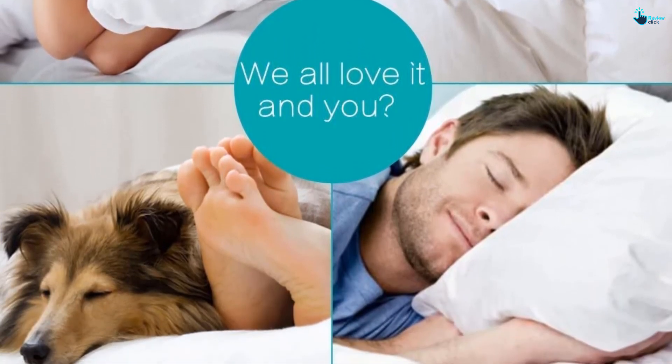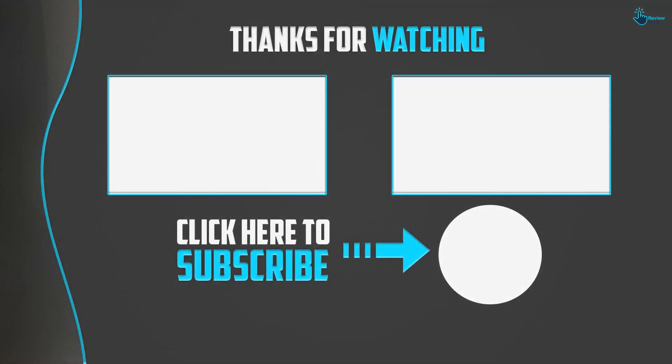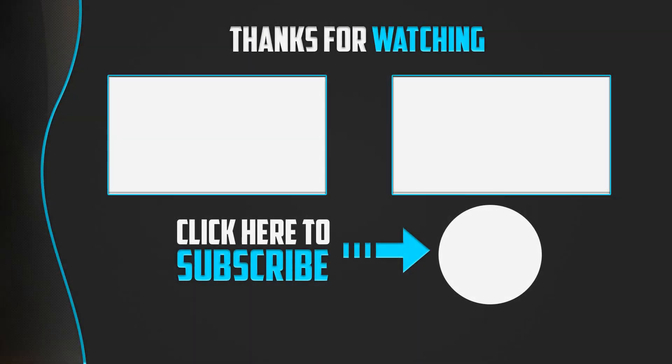Thanks for watching, guys — I hope you liked this video. If this video was helpful to you, please make sure to like, comment, and subscribe. If you have any questions related to these products, you can leave a comment down below and I will get back to you as soon as possible.